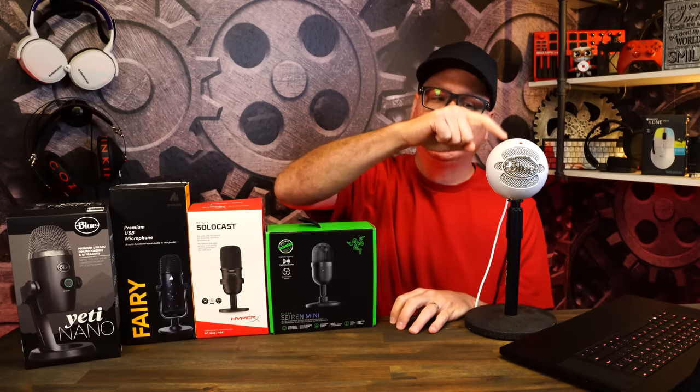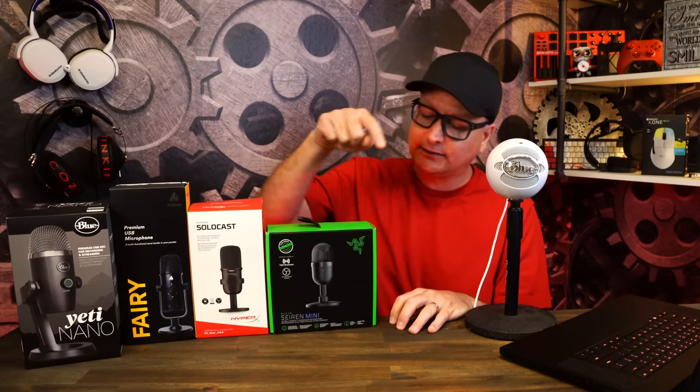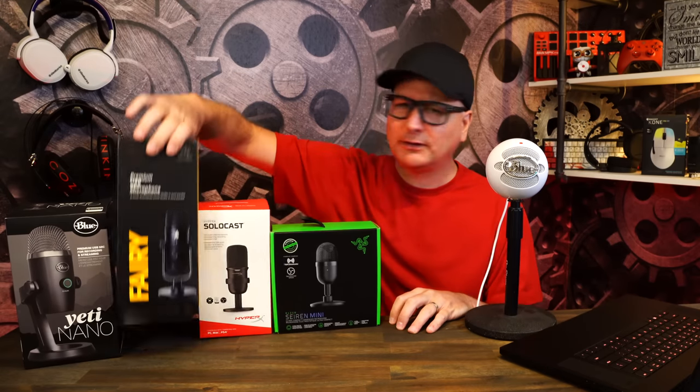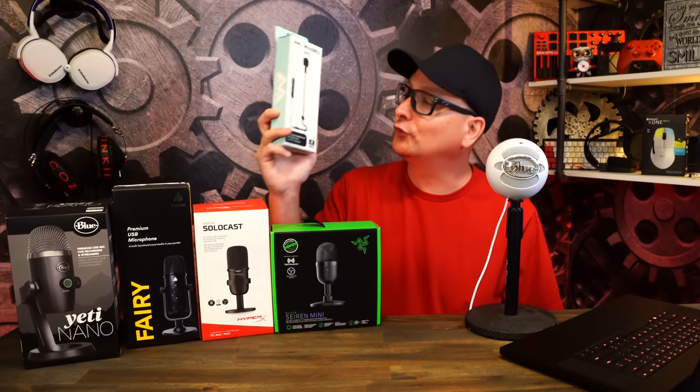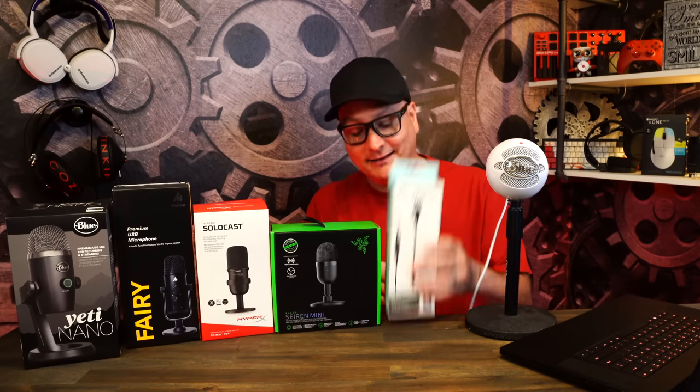Plugged and play with the cables that came with them — just that raw out-of-the-box experience. We have the Snowball Ice, the Razor Siren Mini, the Solo Cast, the Moano Fairy, and the Yeti Nano. The Yeti Nano is a $100 microphone, but you can find it for around $60 regularly, so I'm including it. I also have all three Mod Mics, and the one staying in this price point is the 3.5mm version.